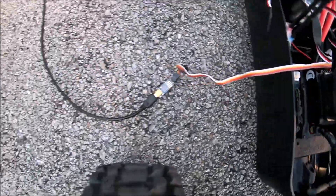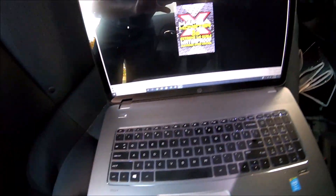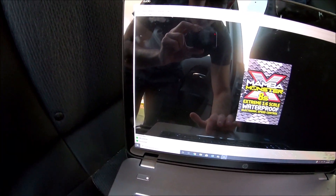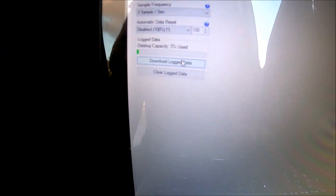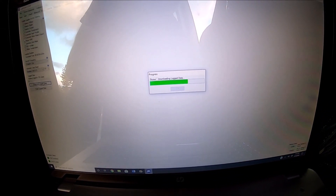Alright, we're all hooked up and we're going to see what the data log says. We're going to go to logging — only three percent used, just because it was only two passes. That's a quick download.